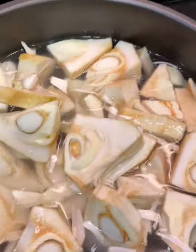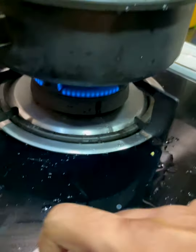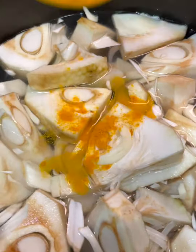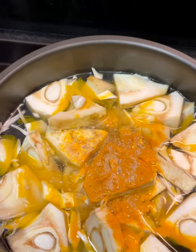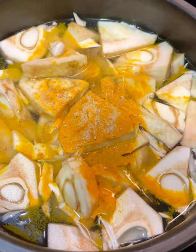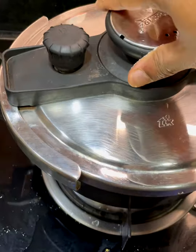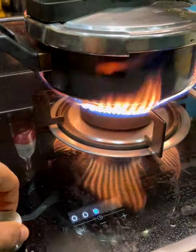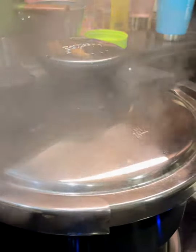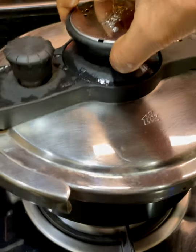First things first, we need to cook the jackfruit in a pressure cooker — this saves a lot of time. Heat up with enough water to cover, add turmeric powder, a generous amount of hing, and lots of salt. Cover and cook on high pressure for about five to seven minutes after the first whistle. I like to release the pressure manually to save time — just be careful and make sure the pressure is completely down before you open it.